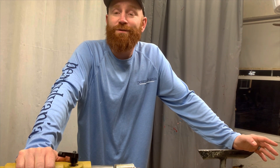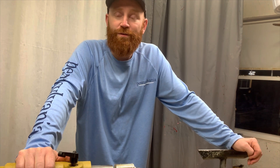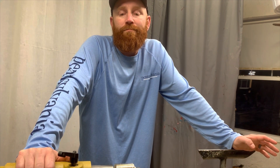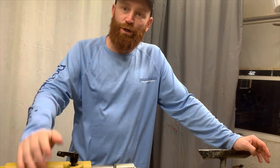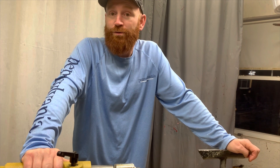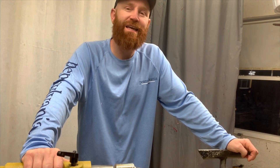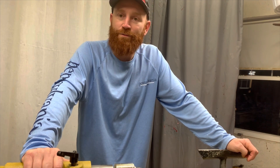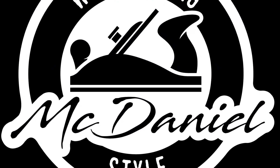He still considers himself a pretty good beginning woodturner. I've been turning 12 to 15 years and I feel the same way. I've noticed that if I turn every day for three or four days I get a lot better, but if I don't turn for two months I come back out of practice and it takes a little while to get back. More practice and you're going to get better with it. Please like and subscribe to Woodworking McDaniel Style.